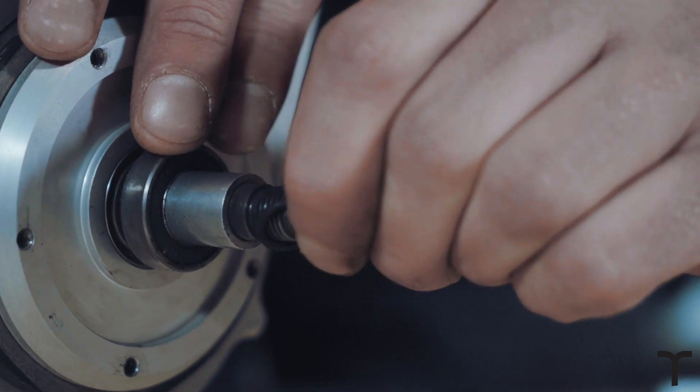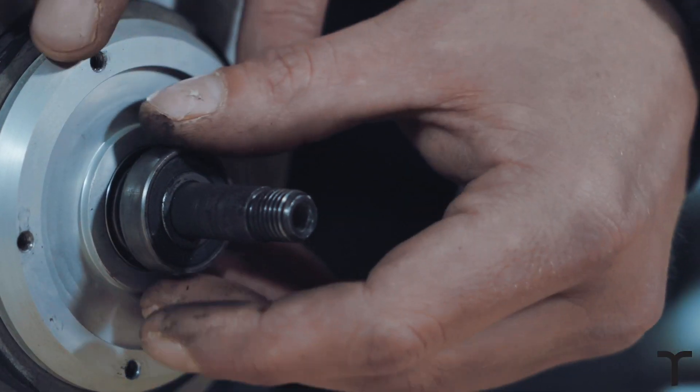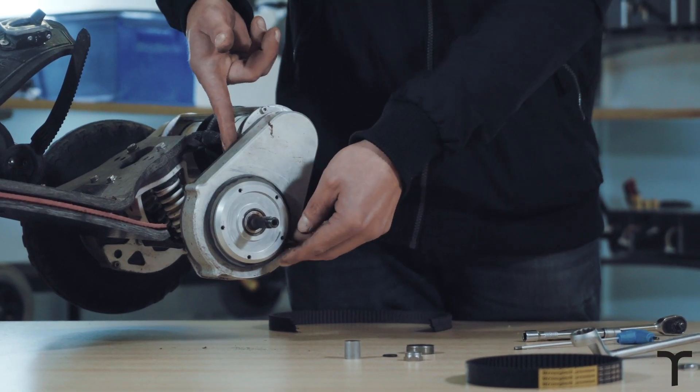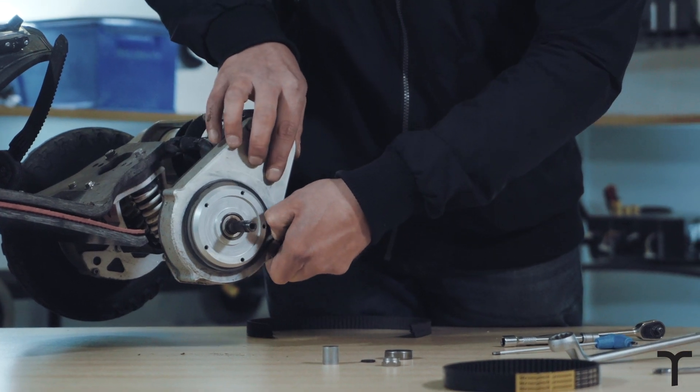You can then remove the O-ring, axle internal bearing spacer, and the bearing. The last thing on this side before we go around to the back of the tub is to remove the V-ring seal.